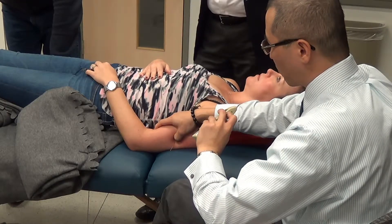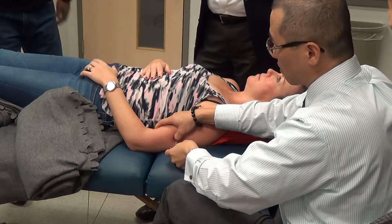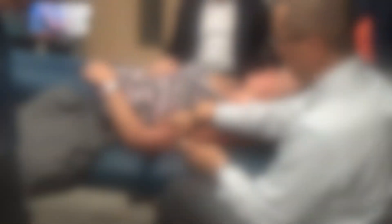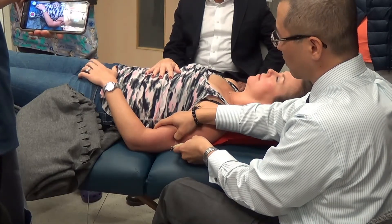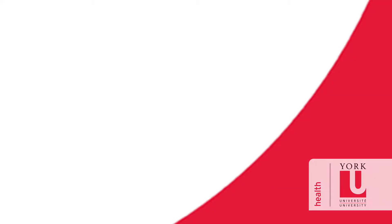I don't know if I saw any wrist or finger extension — let's see. There we go, finger extension. So this one turned out to be a really good demo; I got the wrist and fingers. Thank you.